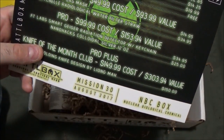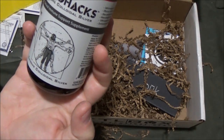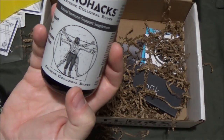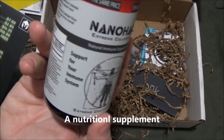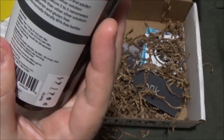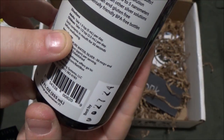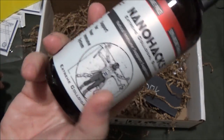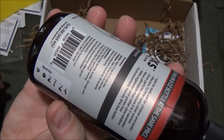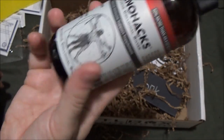Next is the NanoHacks Colloidal Silver, 12 ounces, $25. This is support for your immune system — adults take one to three teaspoons per day, children take half a teaspoon, and you swish it in your mouth for 30 seconds before swallowing. I've got to do some research on this; I don't really know what this does for your immune system or how it protects you.